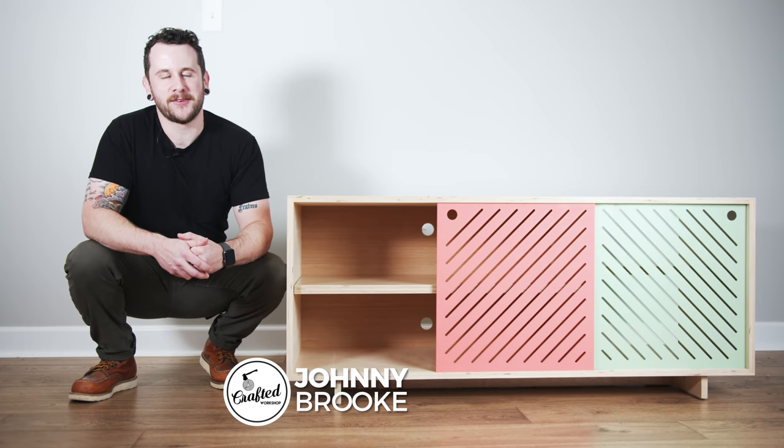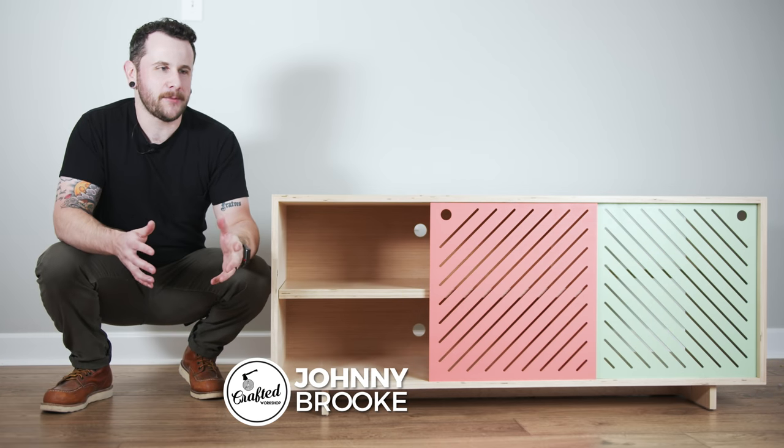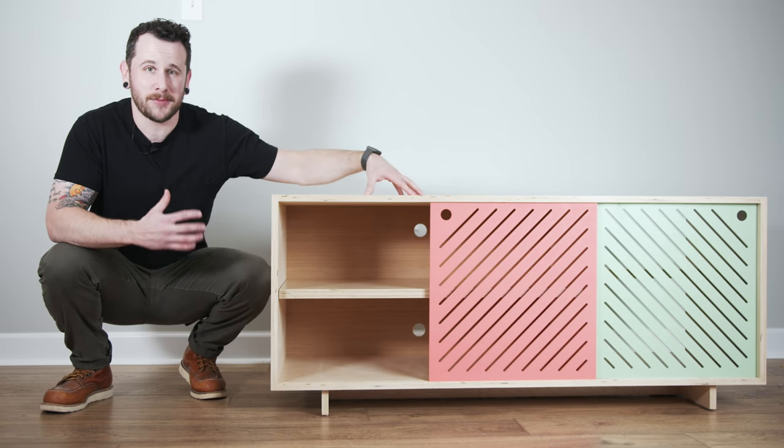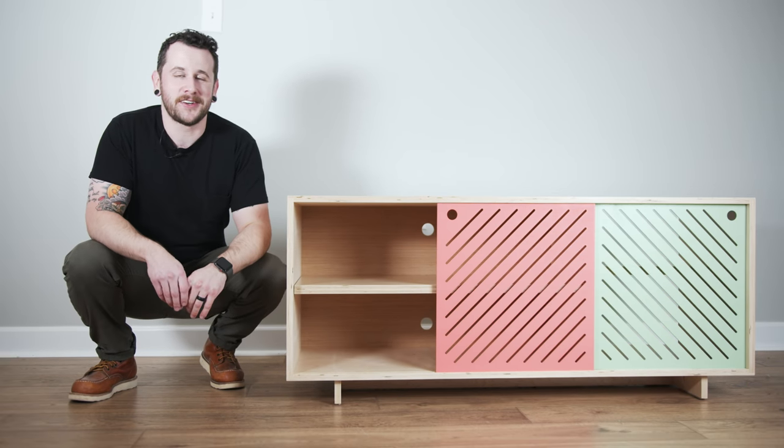What's going on everybody, I'm Johnny Brook. Welcome back to another Crafter Workshop video. In this week's video I'm going to show you how I built this modern media console or TV stand using nothing but plywood and a little bit of brass. Let's go ahead and get started with the project.